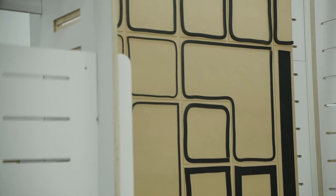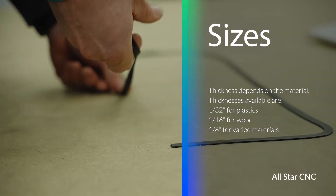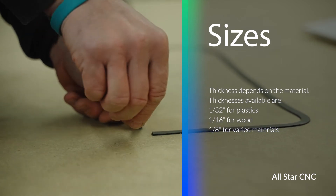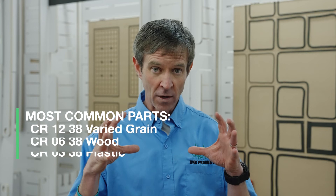We have a few different thicknesses and widths, knowing that customers have a lot of different products they're cutting. For acrylics and plastics — very consistent materials — we typically use the 1/32-inch thickness. Customers with a little more variation in wood products might use the 1/16-inch. And for folks with really warped material, like extruded lumber, poly, or furniture-type stock, the 1/8-inch thickness would be the best option to increase that seal.